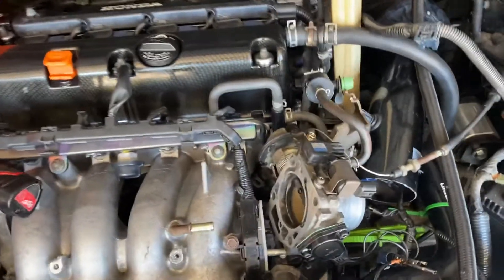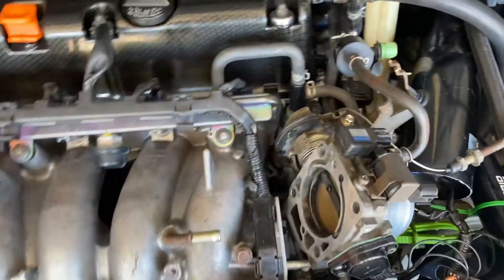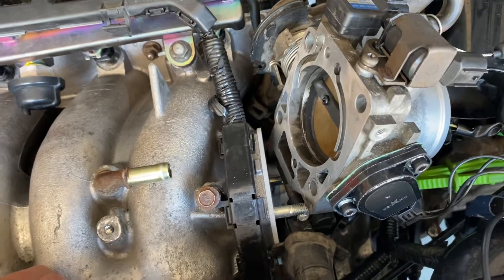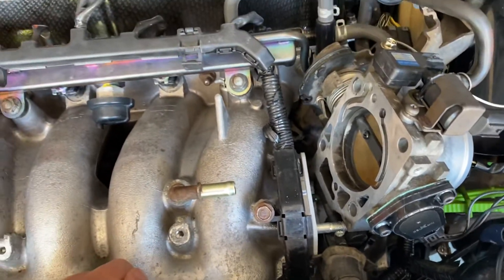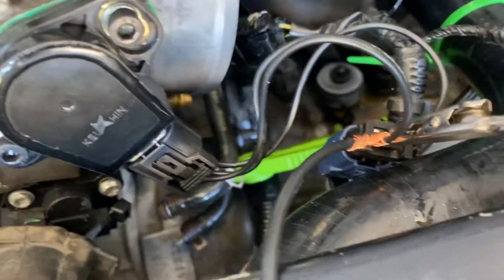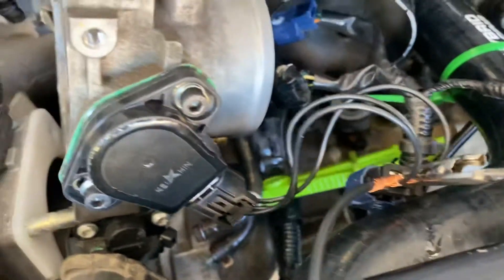So this is a quick how-to setup — not a complete how-to video, but how to set up for throttle position sensor calibration. This is a K20A2 in an EP3, and I have the Acuity throttle position sensor, which is a harness extension basically with exposed leads.